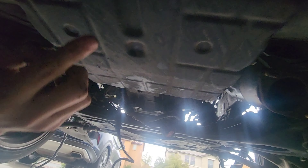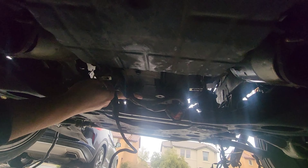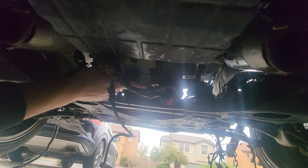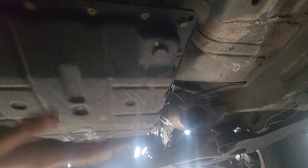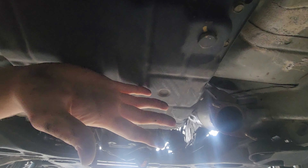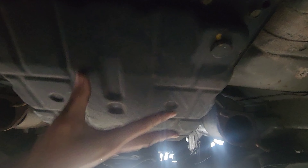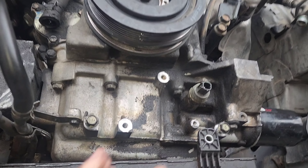The transmission should stay, but you do need some support in the front. I was thinking about doing it on this part right here which goes to the brace for the cats — that should support it really well. I wouldn't put anything on the transmission pan because I'm pretty positive it's expensive to replace, and you don't want to damage it.